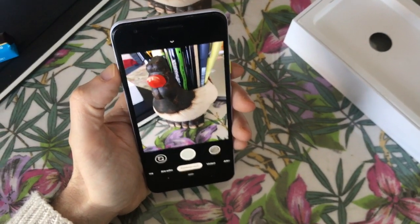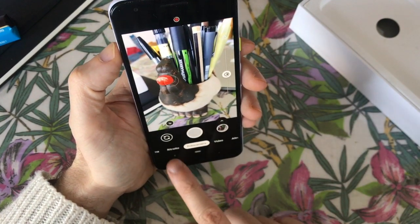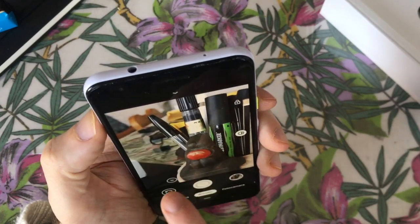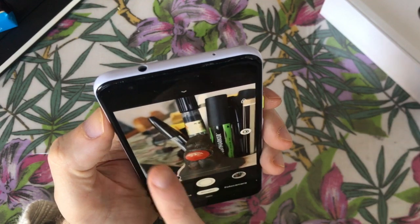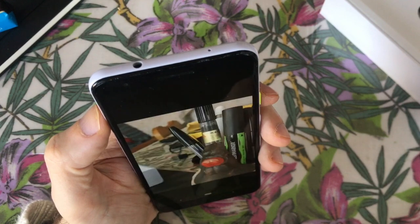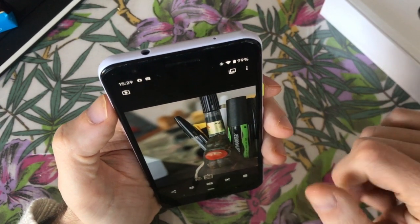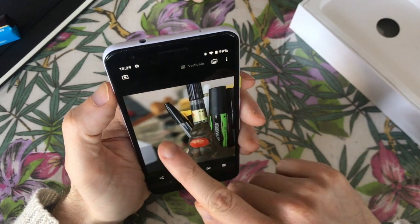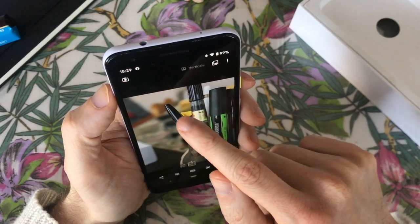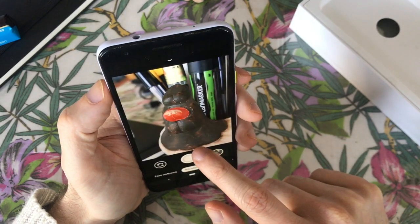The camera is a really strong selling point because not only is the preview good, but even the photos you will make will be really good. You can use the normal camera but even in portrait mode, you get that nice bokeh. Everything is really fast with nice interaction - the phone created a depth map really precise and created that bokeh.